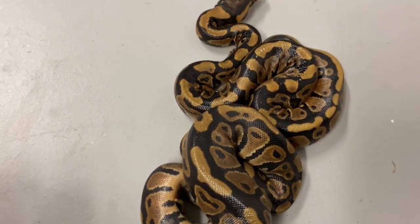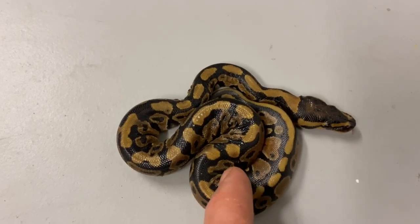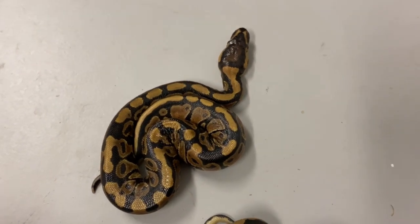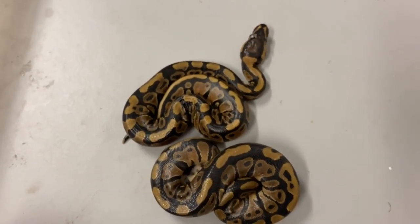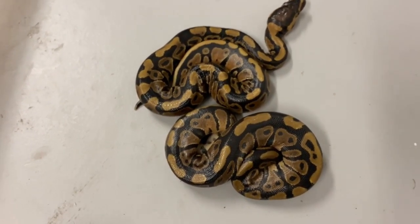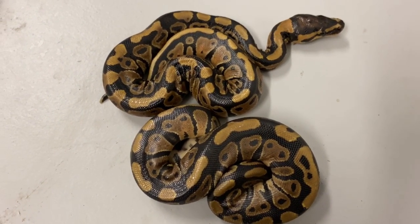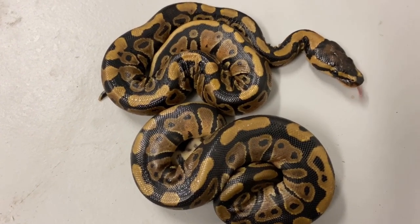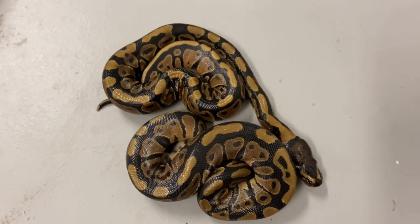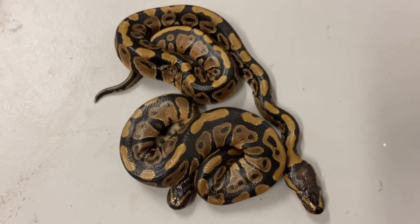We got two normal-looking het clowns. But notice these others don't look normal — they're also het hypo, so they're actually double het hypo clowns. The visual component of being het clown definitely messes with pattern and can enhance color a little bit, which is why they don't look fully normal. From a genetics perspective they're pretty much normal but powerhouses if you're looking to produce hypo clowns.